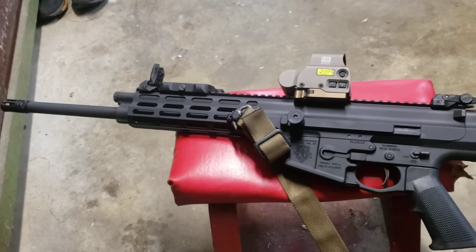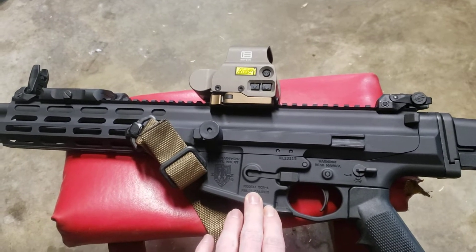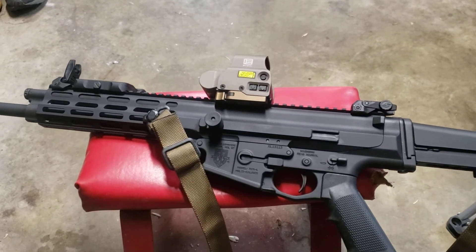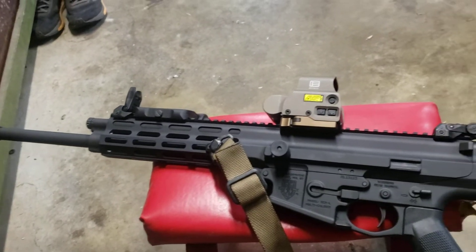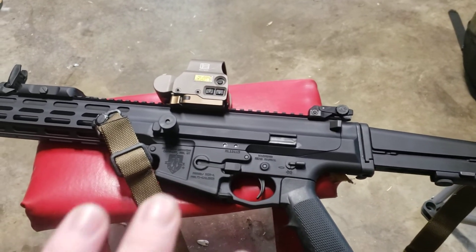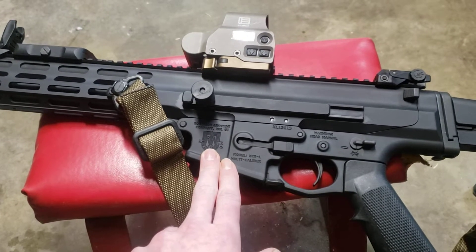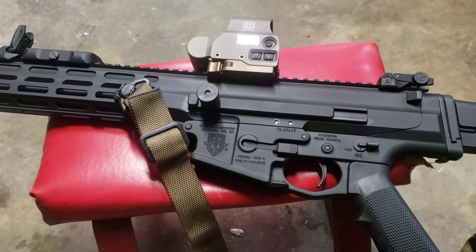Let's get into the differences between it and the SCAR besides the price difference. This one being a kind of basic XCR in 5.56, you know, with moderate features, is in the two grand region. SCARs, as you know, are four grand. One of the best things about the XCR is that you can go on to Robinson Arms' website — I suggest you check it out — and completely pick what you want, whether you want an XCR-L or an XCR-M. L being light calibers, M being medium calibers.